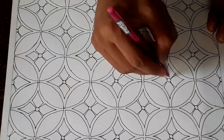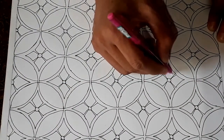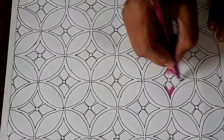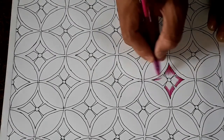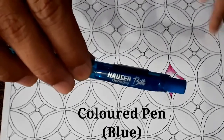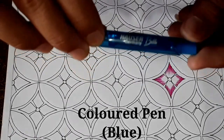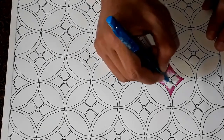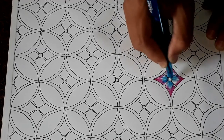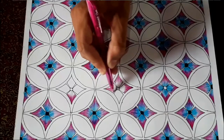Then I am coloring these designs using a normal pen of pink and blue color, and doing the same with all the designs.